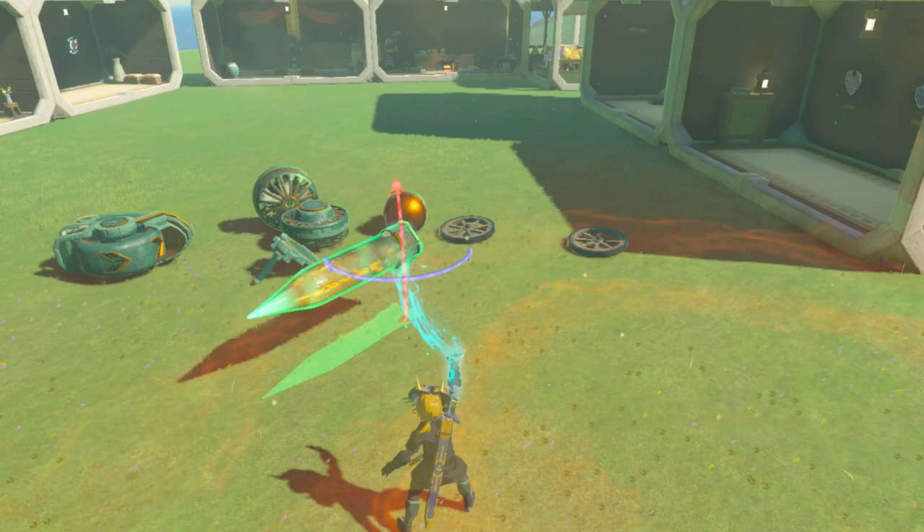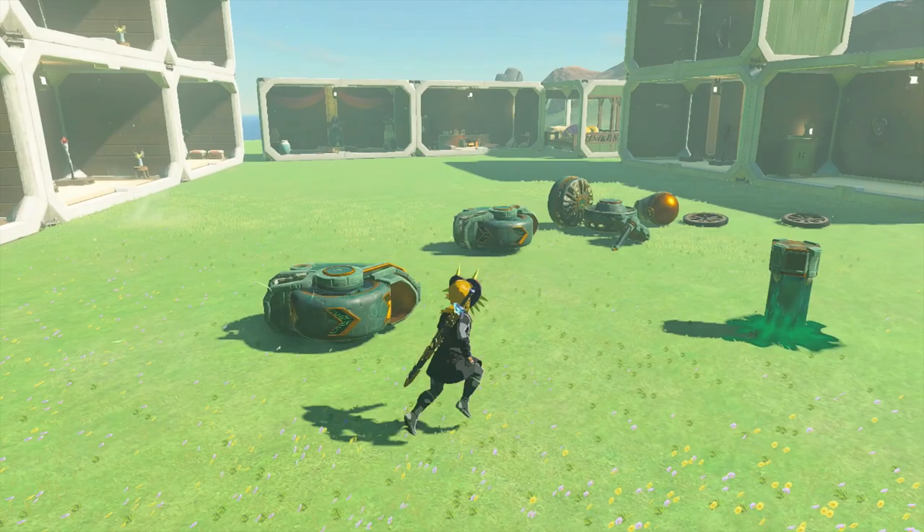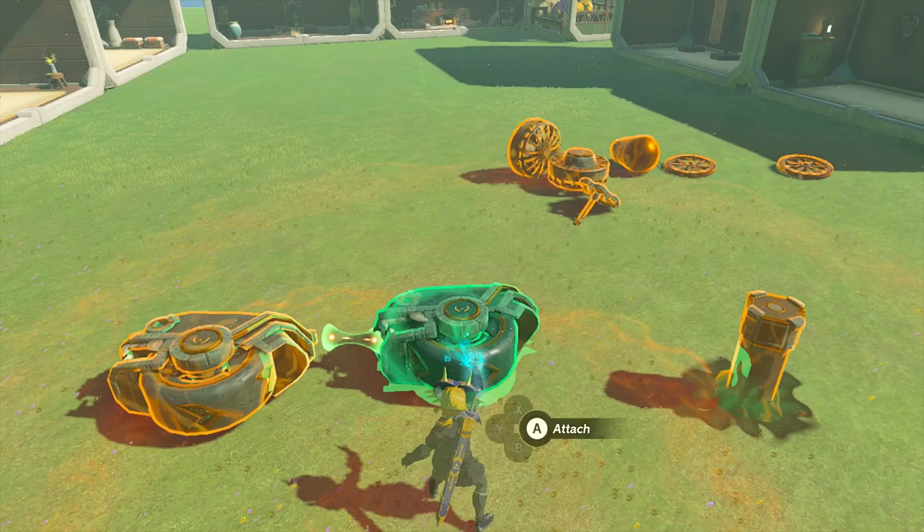The first thing we're gonna do is take our stake and place it into the ground — we'll come back to this later. In this next step, we're gonna take one of these wheels and line it up because we want to attach these wheels to each other. We'll take the second wheel and put it right behind the first wheel, so the bottom lip of the second wheel is touching the top of the first wheel like this.